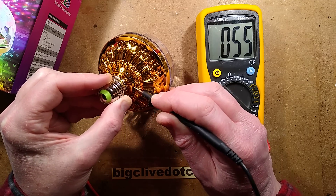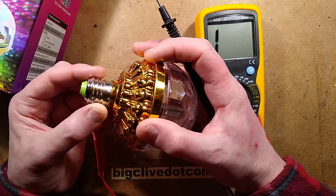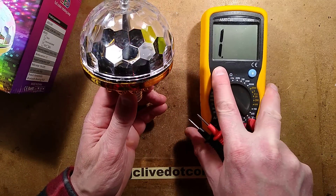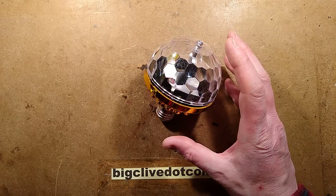It depends where you touch it because it's got that yellow coating on it, but the yellow coating is little flakes, so wherever you hold it, you're almost certainly going to be touching some of the bare metal. And it's going to impart a significant shock if that is connected to live. But nonetheless, let us plug it in.